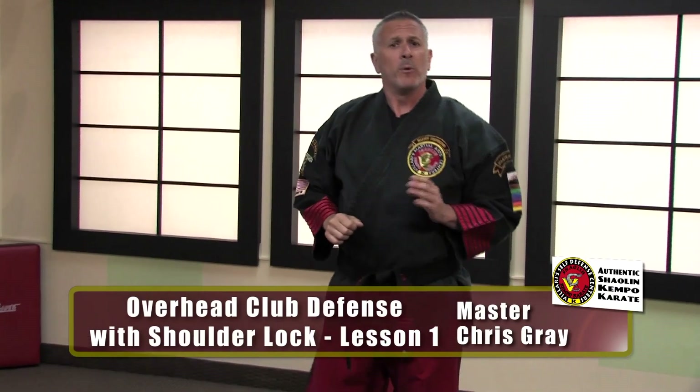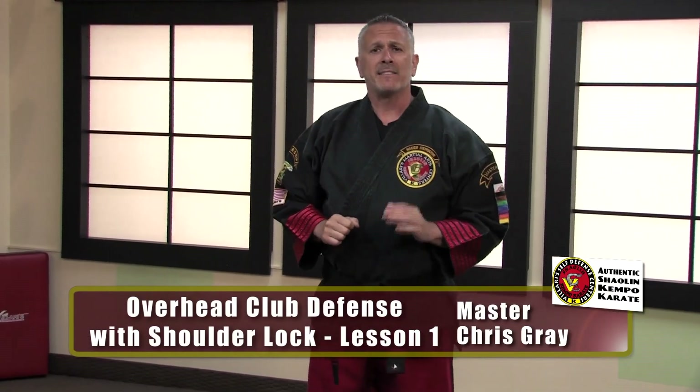Hi, Master Chris Gray here with you today. We're going to be teaching you defense against an overhead club attack.